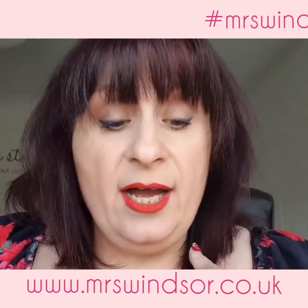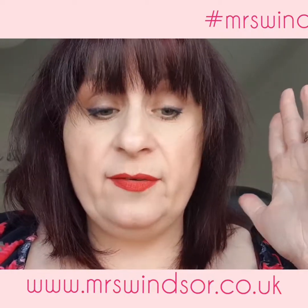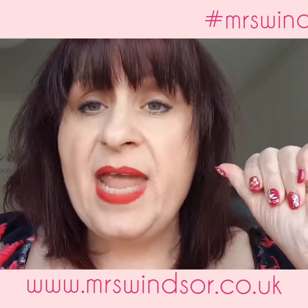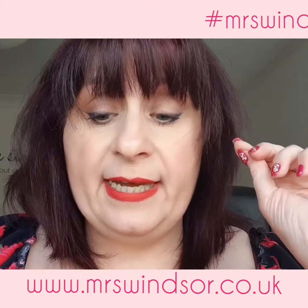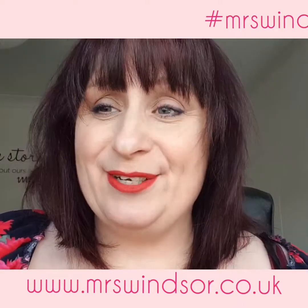But that's our new products. I will review everything on the blog over the next week or so as I've been using them and I've got feedback for you, plus plenty of pictures. Also take a look on Instagram — there'll be plenty of content there. Find me on Instagram, hashtag Mrs Windsor. Speak to you soon, bye-bye.